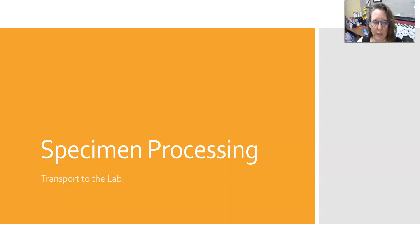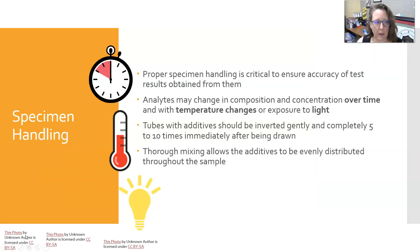Hi, this is Dr. Agnes. In this video we are going to talk about specimen processing and getting the specimen transported to the lab. So let's talk about specimen handling.